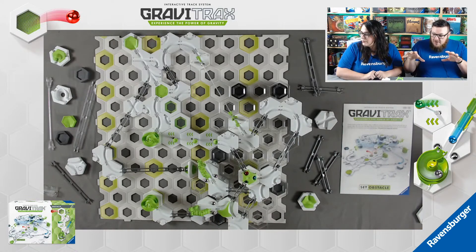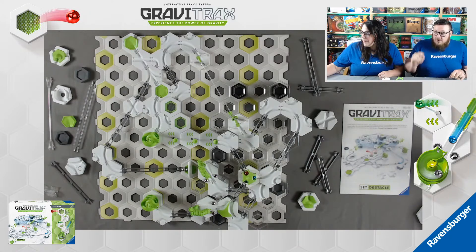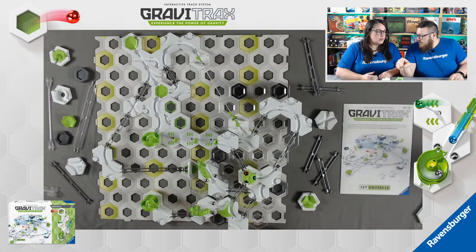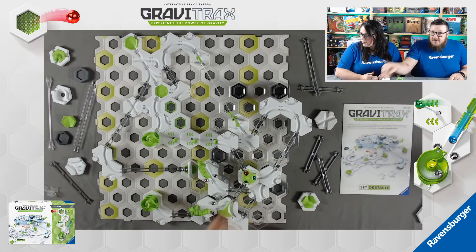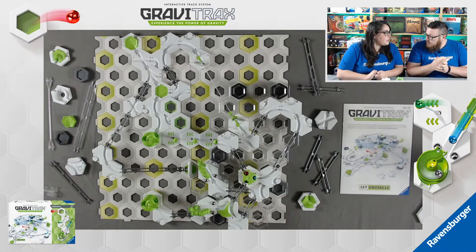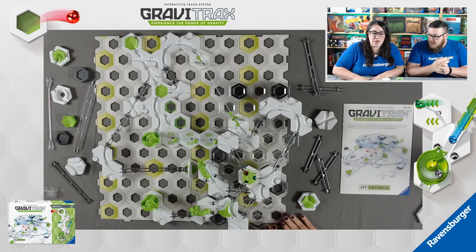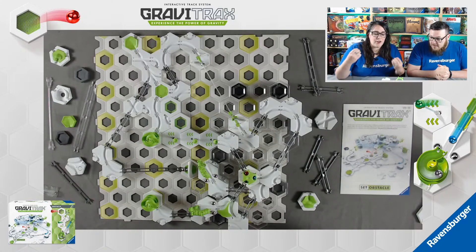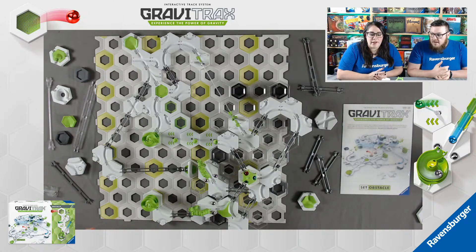What we're going to do today is run each marble separately, because this actually has three different marble runs and four different tracks. There is the red marble, the blue marble, and then the green marble has two tracks. And if you want to build your own set, you can totally freestyle it - you don't have to follow our track. You can adjust height or how much it propels, which is really the best part about GraviTrax.